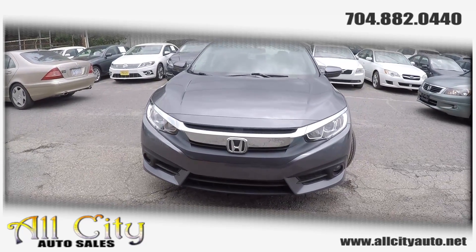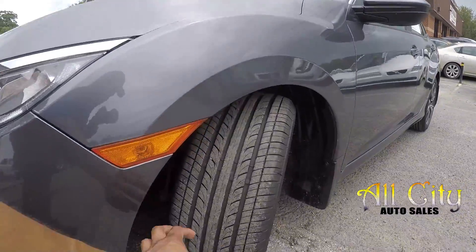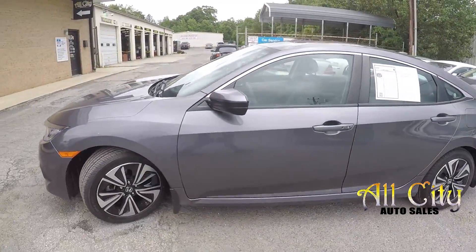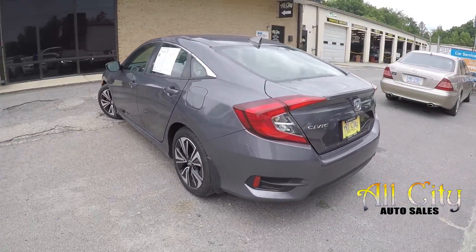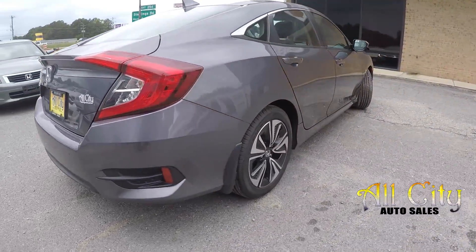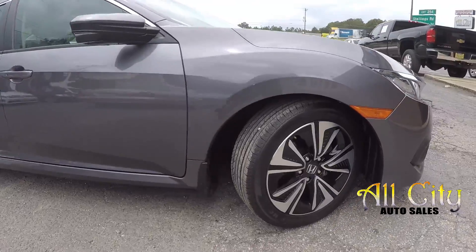Here you are today at All-City Auto Sales looking at a 2016 Honda Civic. First, come in here to check out these tires — looking for any trade here. Continuing around the rest of this Honda, looking for any major damages like scratches, scrapes, anything that may stand out. As we're going around, it's looking good — very nice and clean exterior, you're not really going to see many damages.